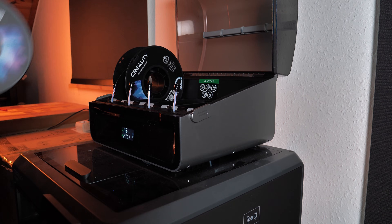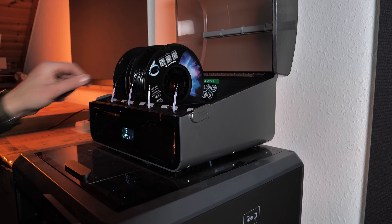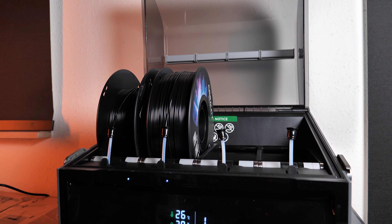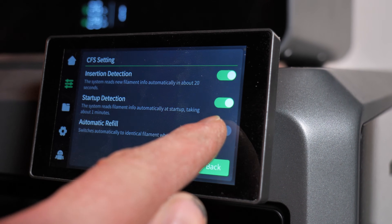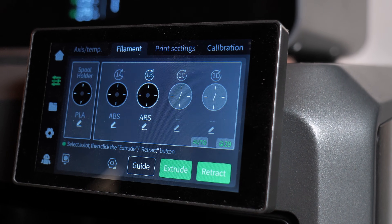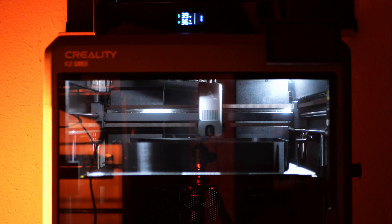The printer comes with the Creality CFS, a super helpful tool — you can load several rolls of filament and it has an auto-refill function. When one roll runs out of filament it will grab another one, so you'll never run out of filament during big prints like this.